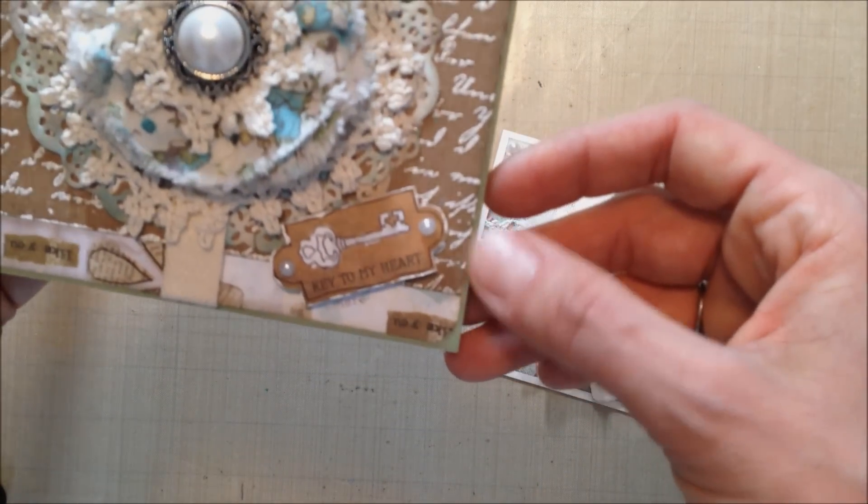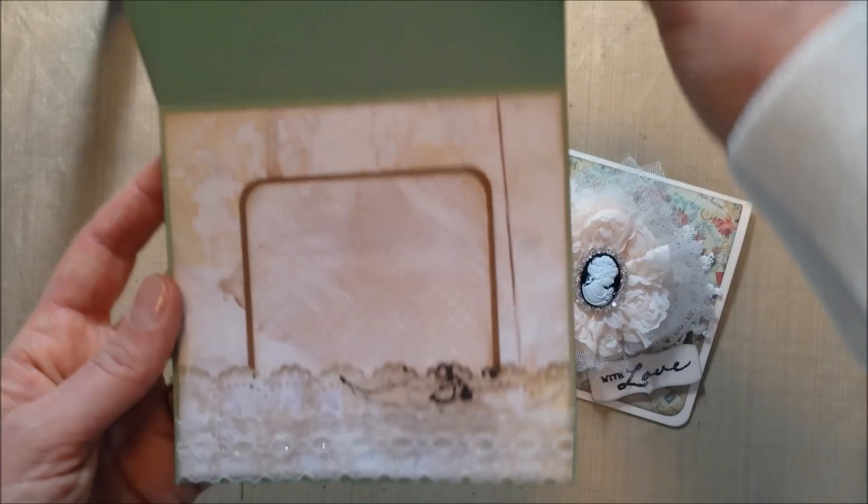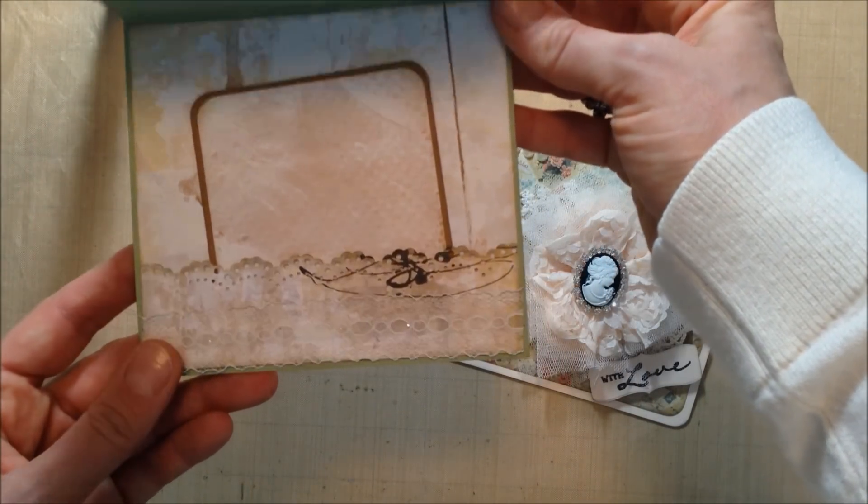Really simple card — I added a little bit of canvas trim and some pearls, and just a little tag over here that says 'key to my heart.' On the inside I just made a little pocket for this tag and added some lace trim.